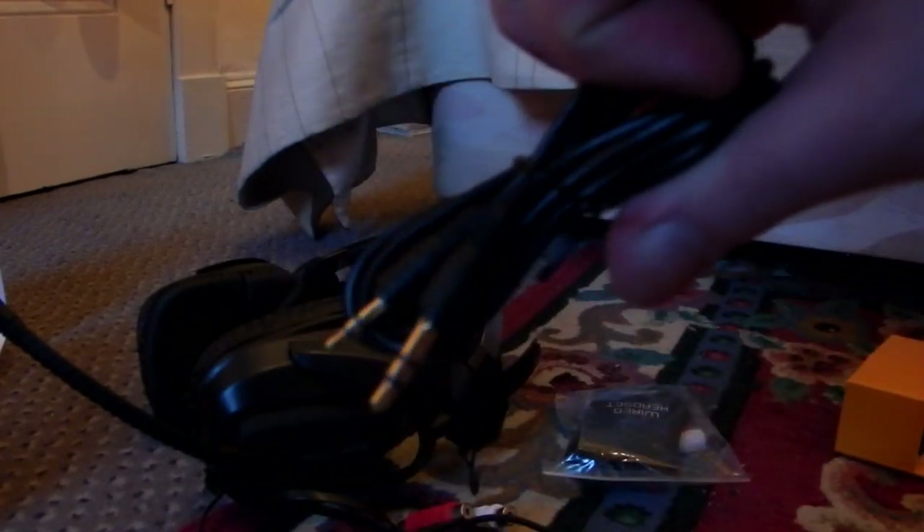I'll leave links to the products and my other reviews in the description, as well as a link to Geotech. Thanks again to Geotech for sending me the stuff to review. Stay posted, because there is going to be a massive giveaway very soon, and it will include the headset. Thanks for watching, and I'll see you next time.